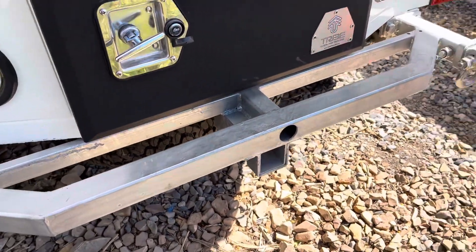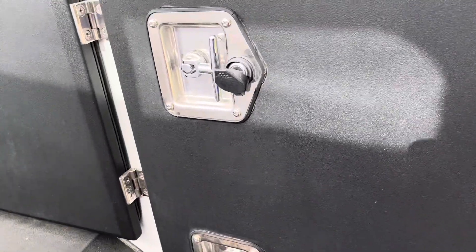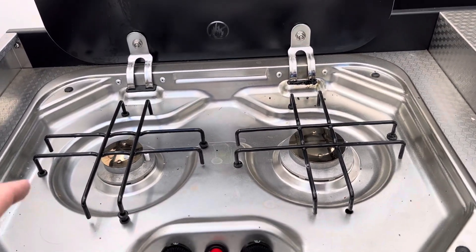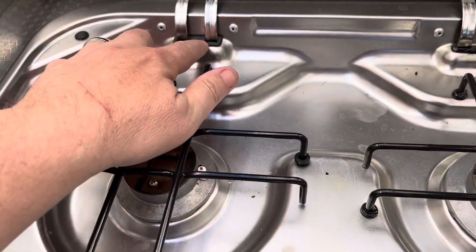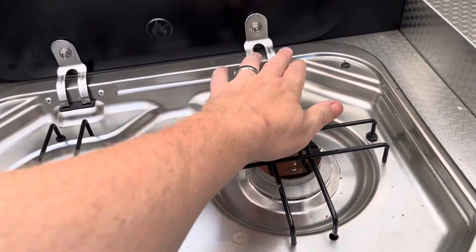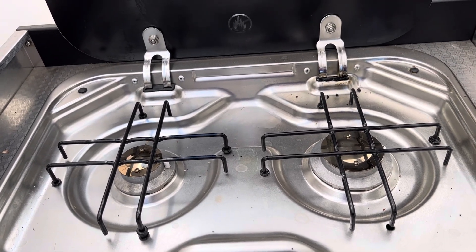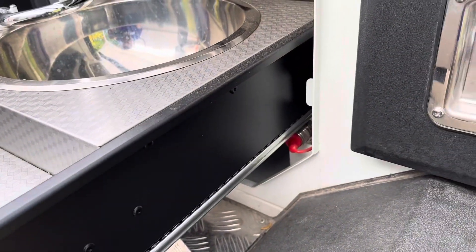Eventually we might get a bike rack put here on the back, and we've got our recovery points and all that. One other thing I had an issue with — and I saw a video recently suggesting Tribe may have changed this on newer models — the stove that came with mine had these little plastic covers for the hinge, and the first time we used it they melted. The stove isn't my favorite anyway; there's just not enough precision for cooking. They're good for boiling water, but if I'm actually cooking I use a different camp stove with more precision.